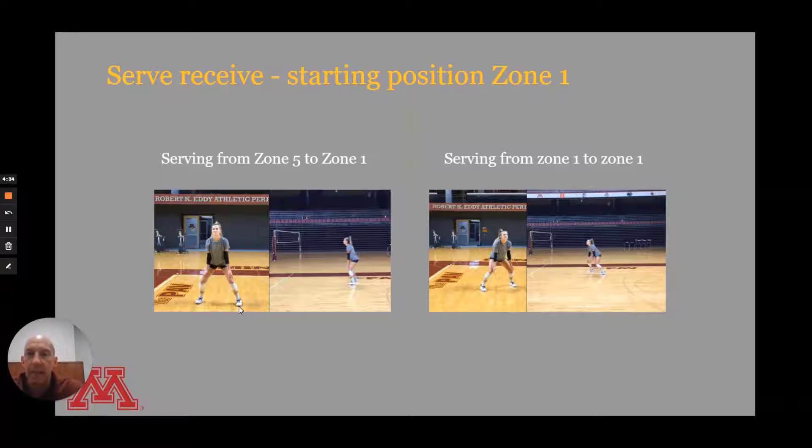You might be passing on the edge and need to be right foot forward. That said, back to the zone one-to-one serve — she's gotten maybe a step closer to the net, then turned and become perpendicular in her setup to the line of the serve coming from zone one.